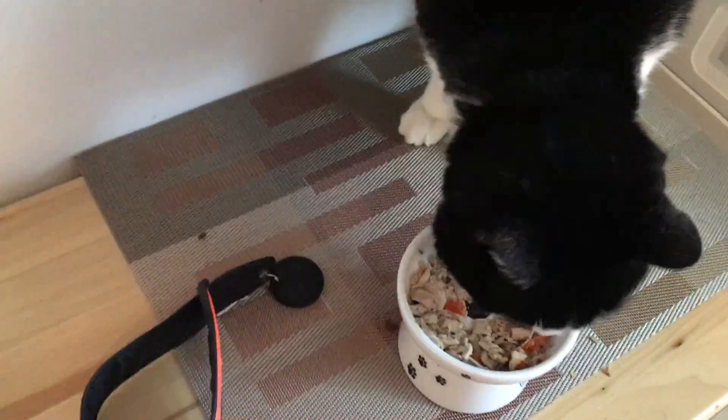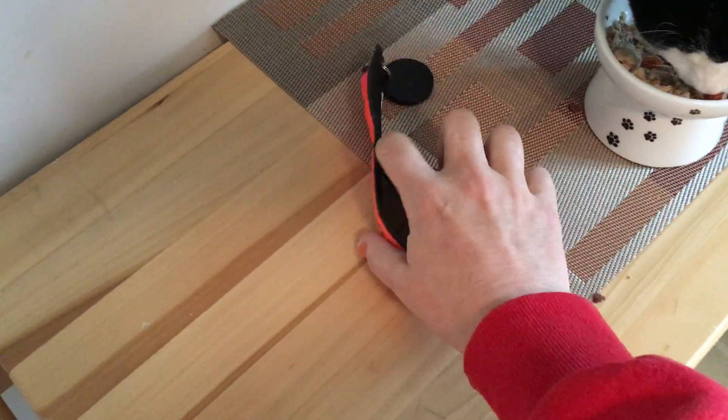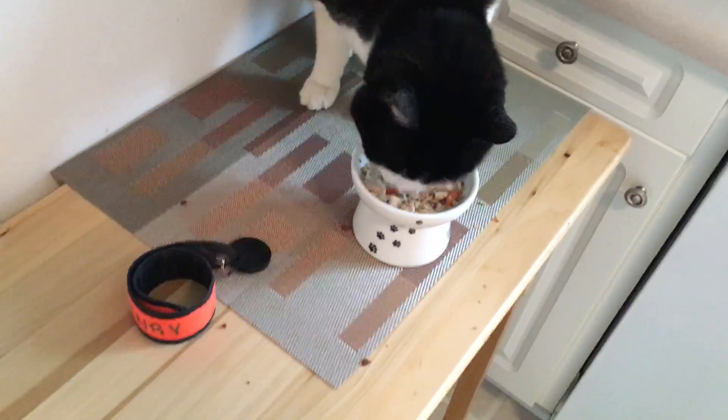And take it off with one hand. You're such a good sport, Henry. It just coils up by itself — no problem.